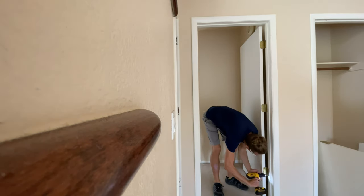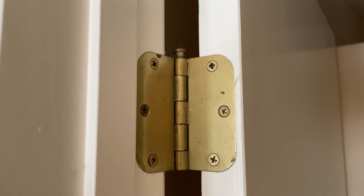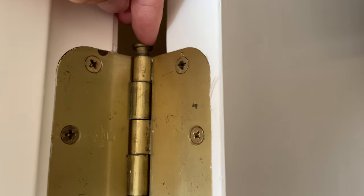Right now I'm taking off all the doors in the house. It's going to make it a lot easier to pull the carpet up, put the new floor down, and also paint the walls. We're going to be replacing all the hardware, so the easiest thing to do is just pull these hinges off. If we weren't replacing them, the easier thing to do is just use a crowbar or a screwdriver to lift the hinge pin out, and the whole door just comes right off.